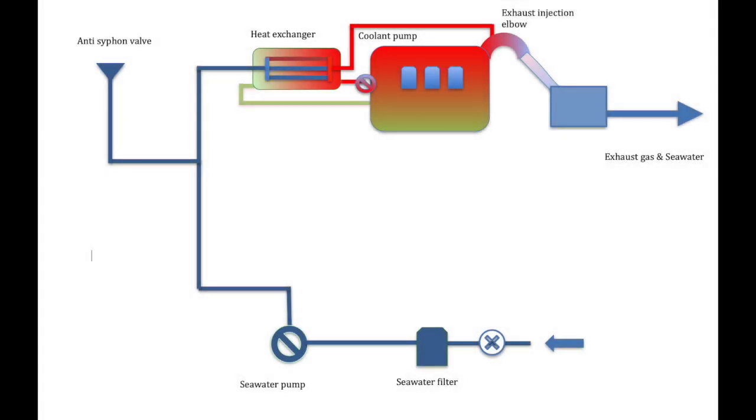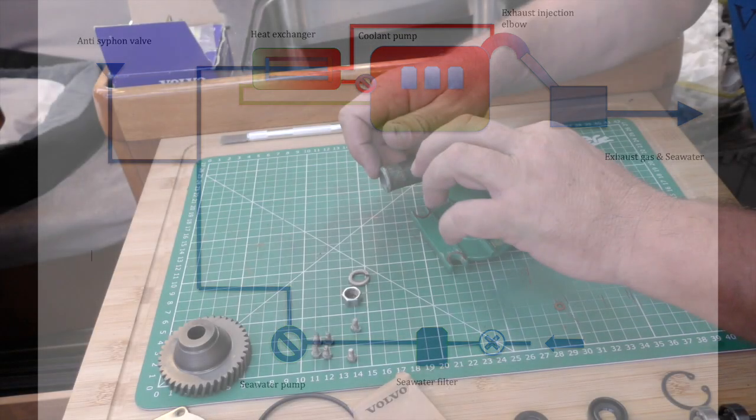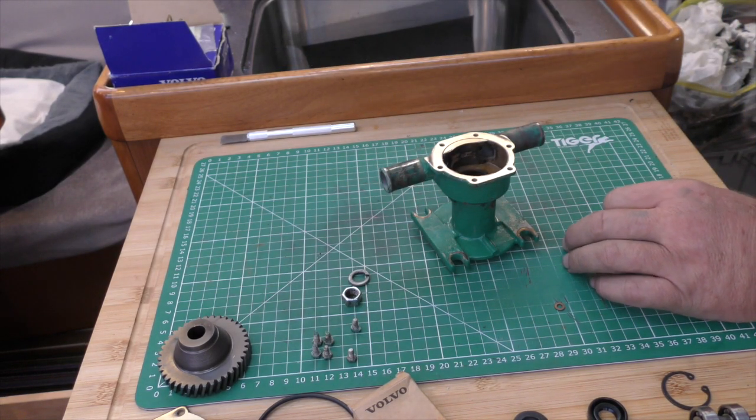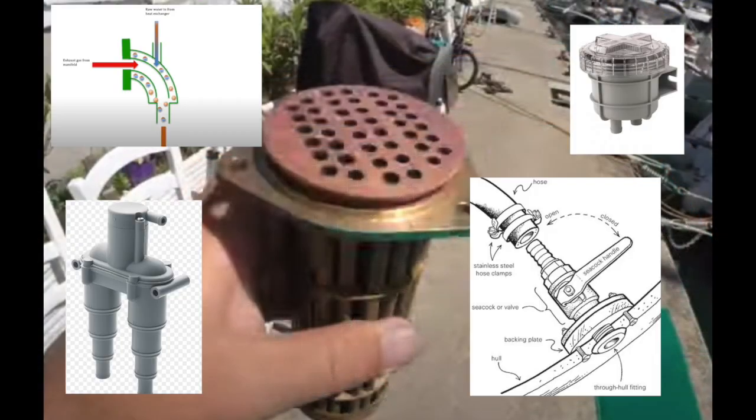This week, engine cooling on the boat 79. We look at how the engine is cooled and the systems it uses. We take apart a pump, show you a few tips and tricks. And we look at other parts of your cooling system.